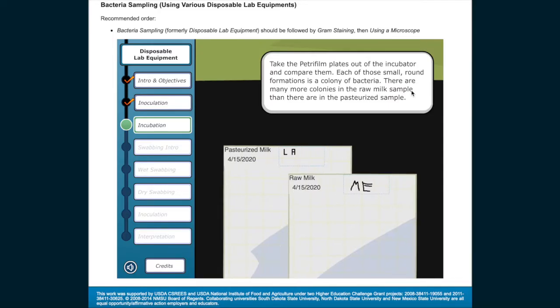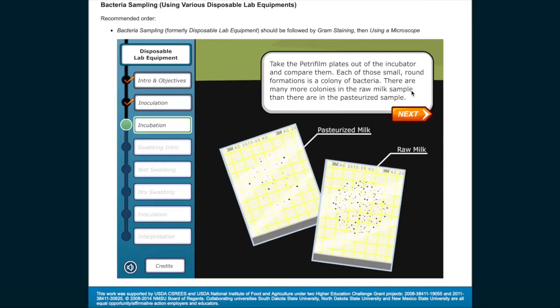Take the Petri film plates out of the incubator and compare them. Each of those small, round formations is a colony of bacteria. There are many more colonies in the raw milk sample than there are in the pasteurized sample.